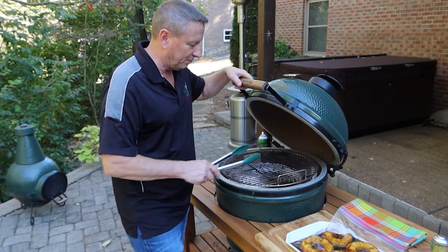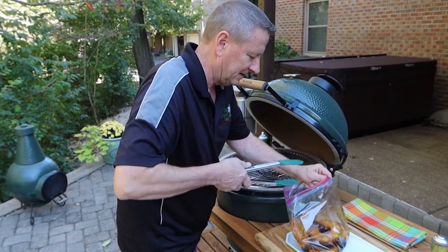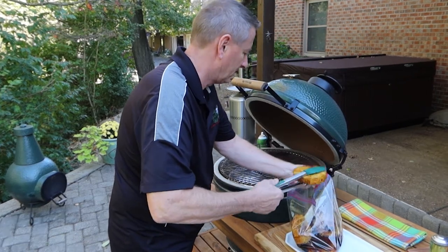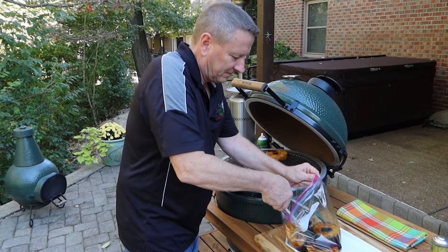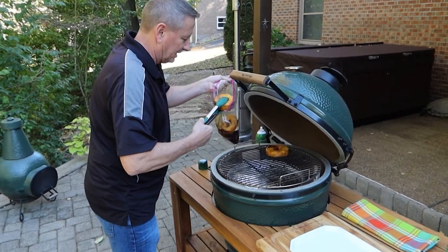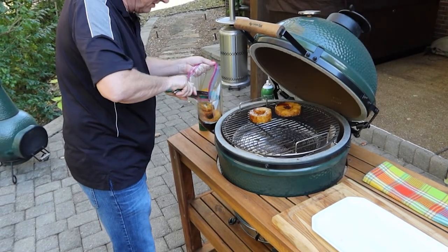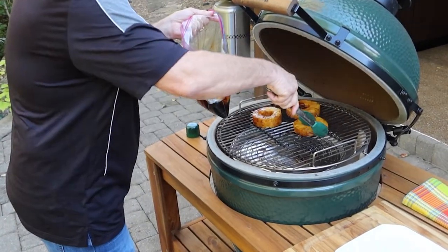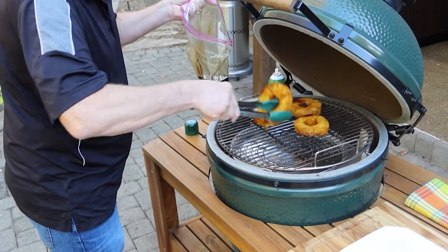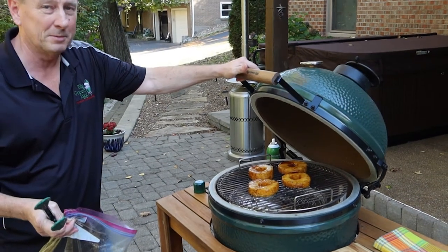We've got our grill at temp, we just sprayed the cooking grid. You can see the pineapples are marinated — now we're going to take them out and place them on the cooking grid. I'm also using one of the new pans the Big Green Egg came out with, set on the convecter, which keeps it clean especially when you're cooking these. They're a little messy, so definitely get these pans. We're going to let those cook for about five to seven minutes, then flip them.